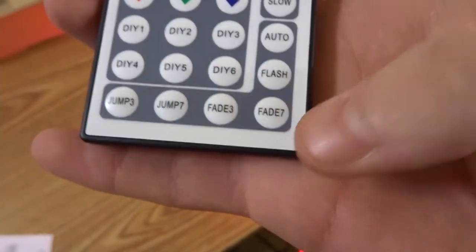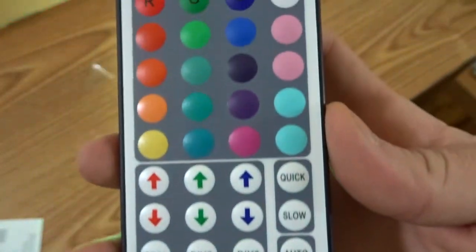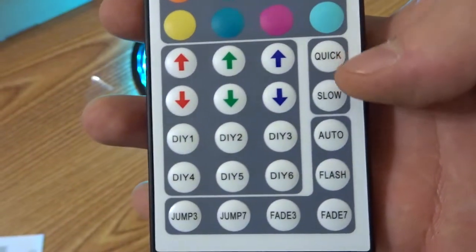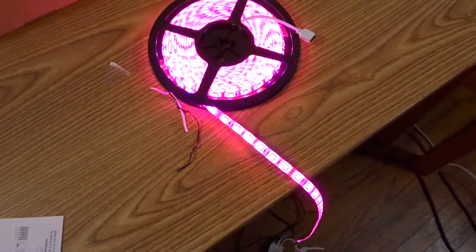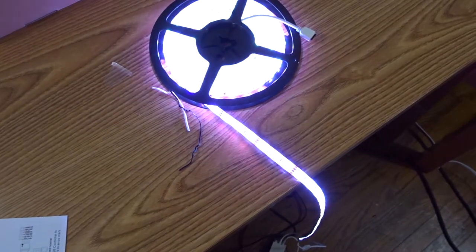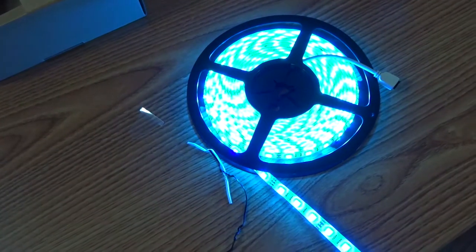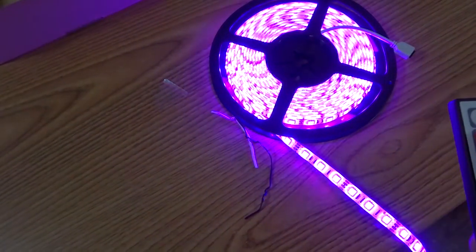The other controls on the bottom: jump three, jump seven, fade three. Let's try fade seven — it fades through every seven colors. There's also quick and slow speed settings.